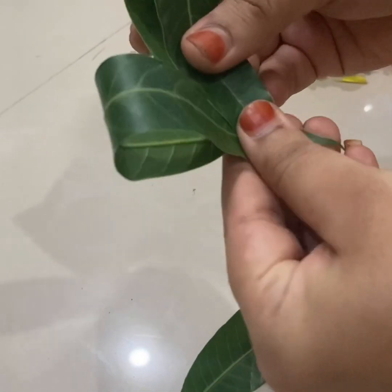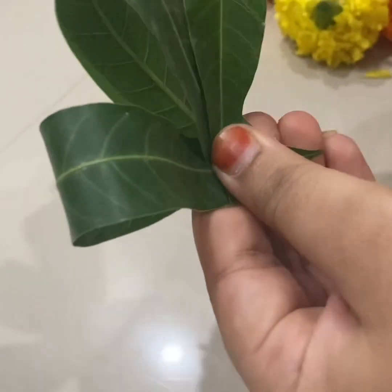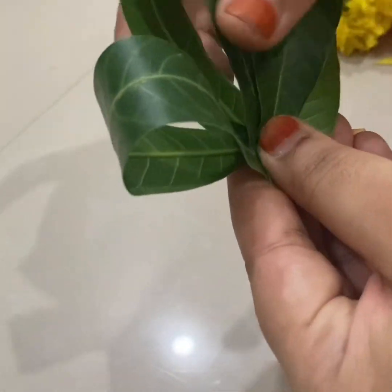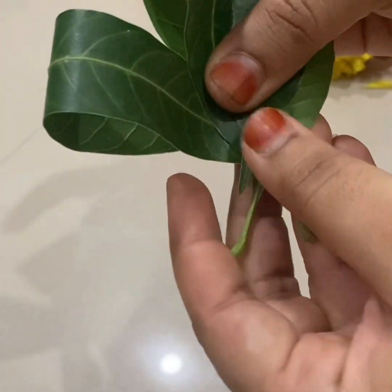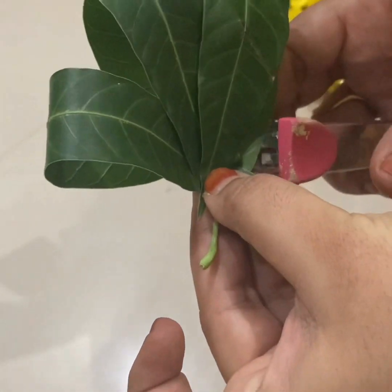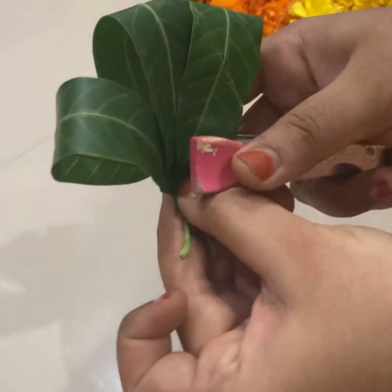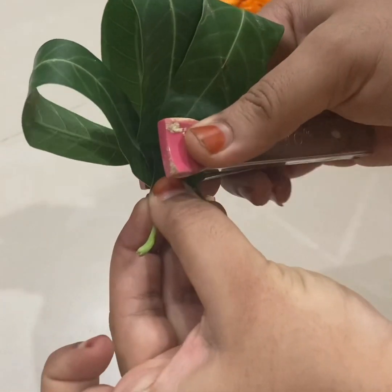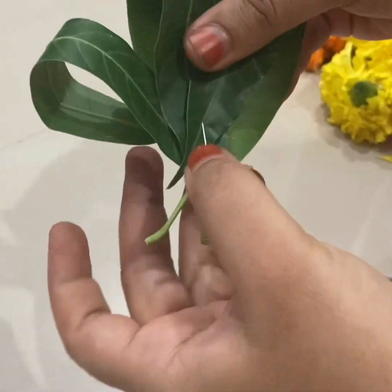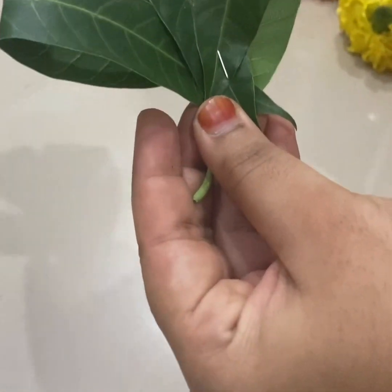We will cut and fold it. Once we take these three to fold, we will fold it. Then we will fold in the center. Then we will use the stapler — fold it in the middle. Now the stapler will hold it in place.